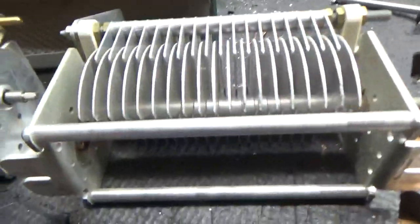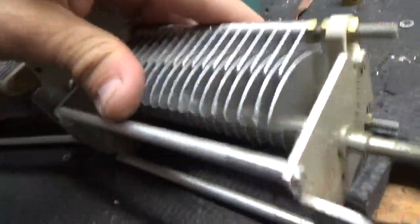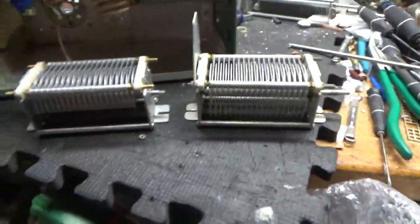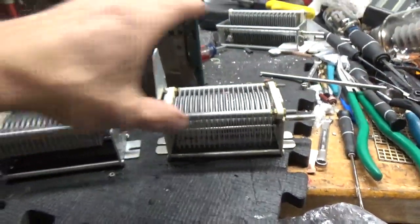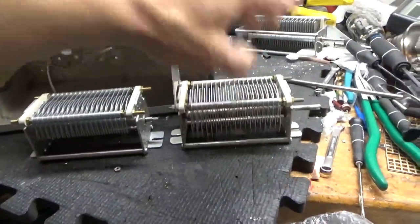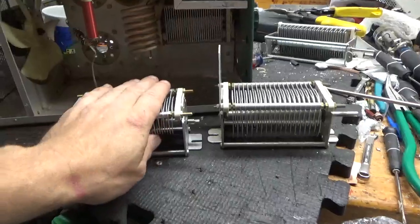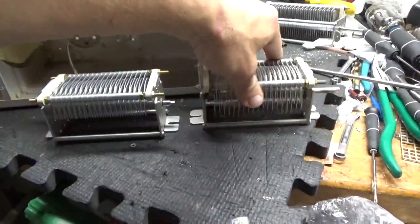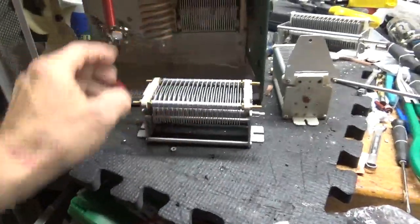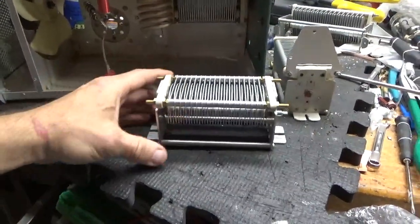This one is just so damaged — a lot of the plates, pretty much every single plate has damage. So I want to show a trick, like a shortcut. You can buy an air variable from Ameritron out of an Ameritron AL80B. Good people over there, really nice people.